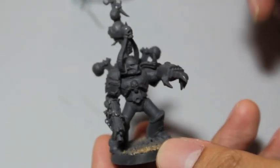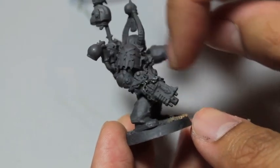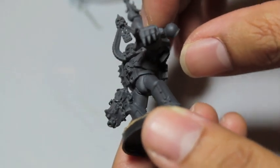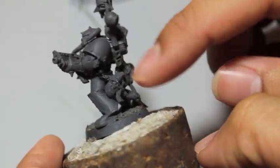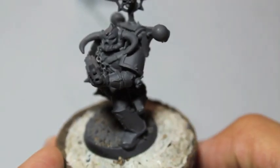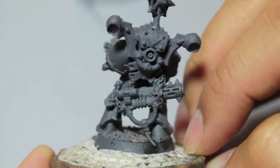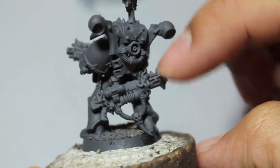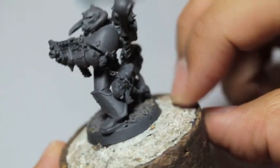Here's a Khorne World Eaters Champion — I decided to use the chain to wrap it around the bolter to his hand, kind of like that. This is before you spray prime, because you want to be able to paint the chain however you want. For this Iron Warriors model, I wrapped it around his body and then attached it to a chaotic melta, wrapping it around the barrel and then gluing it.